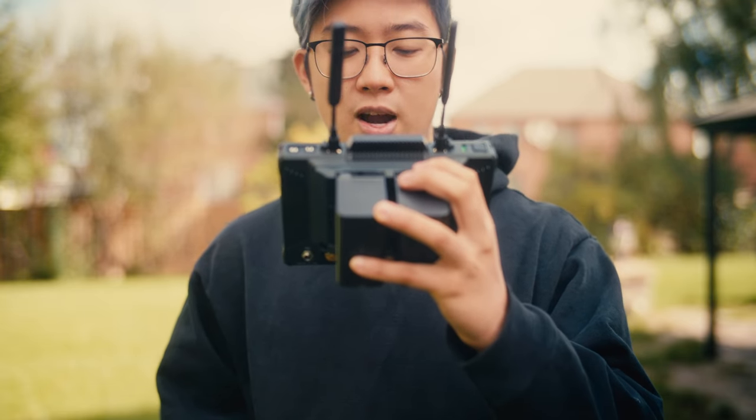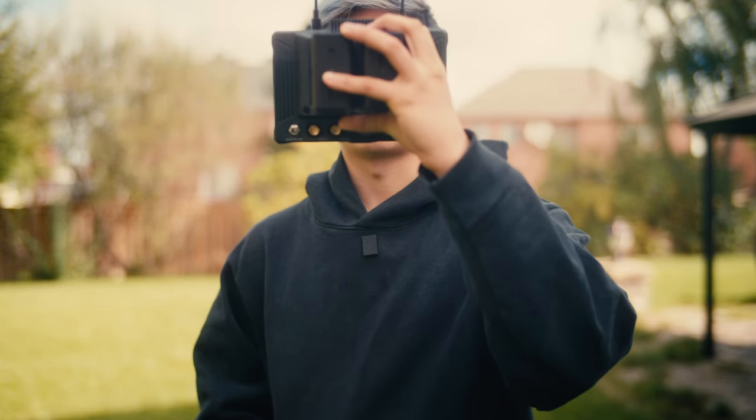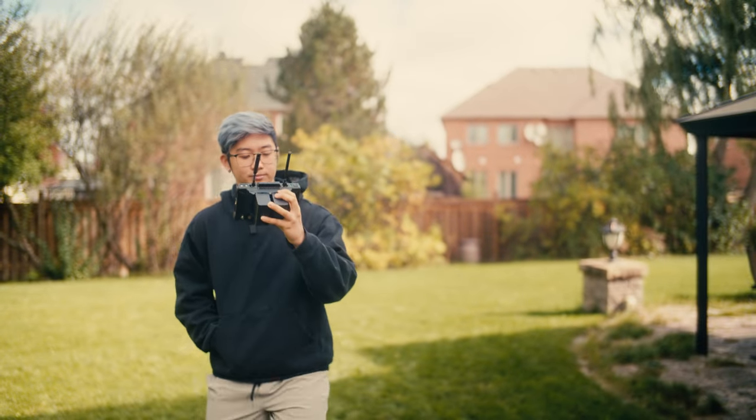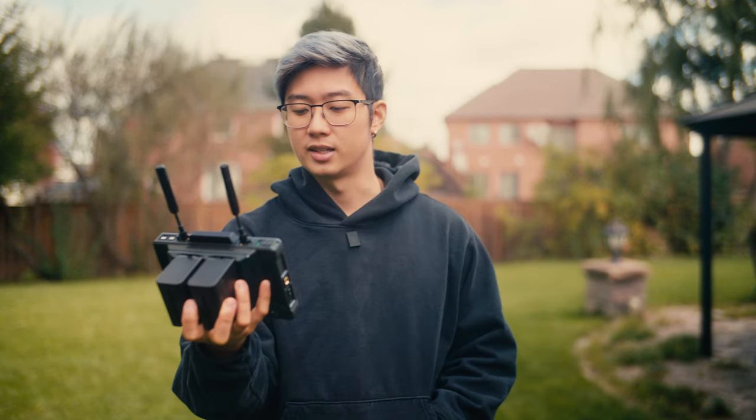Even right here, it's tracking just my face and not the monitor I'm holding. As soon as I cover my face it will track onto the monitor, but it does recognize that my face is the subject. Even in situations where I just want to film myself using cine lenses, being able to do this reliably without worrying about it is pretty great.